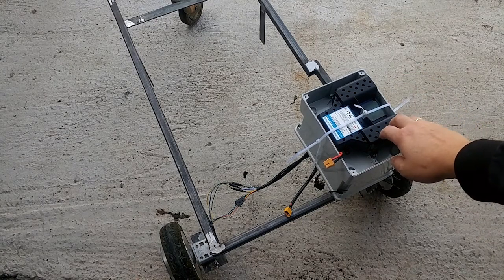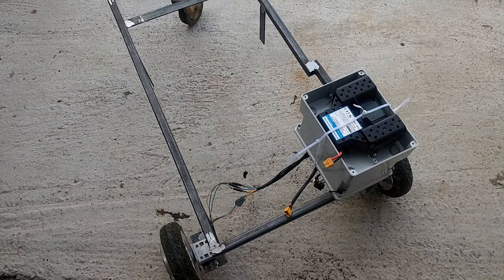So as you can see, here's the battery, and the main board of the hoverboard is bolted down here, so I will now connect the battery.